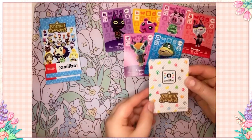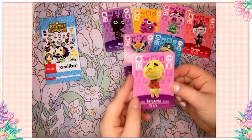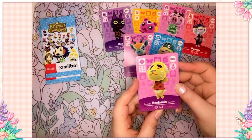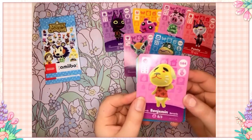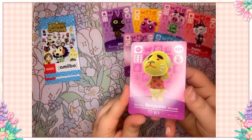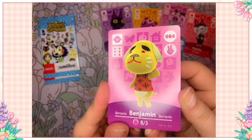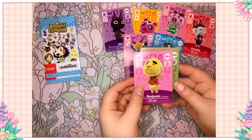This is our second pack of Series 1. Go ahead and flip it over — Benjamin! Oh my god, another cutie and another villager I could totally use on my island. This is really good luck today; I'm getting so many cuties. I think he's underrated — he's a little scary but in a cute way. I love his brows, and his nose looks like a slice of mushroom. He's like a little supreme pizza — I love that.